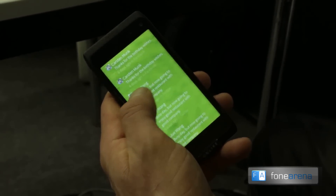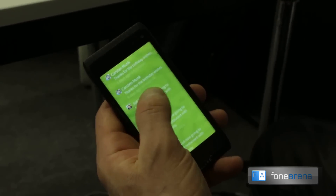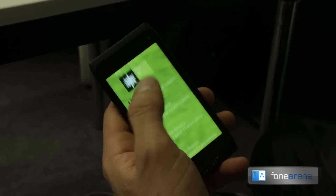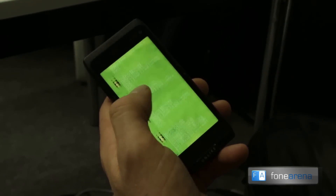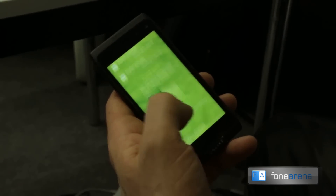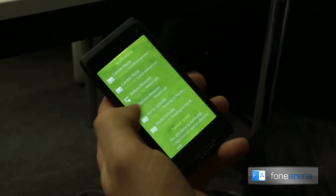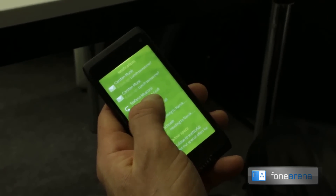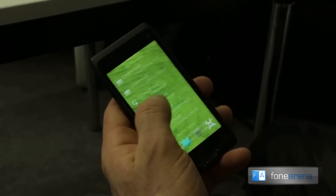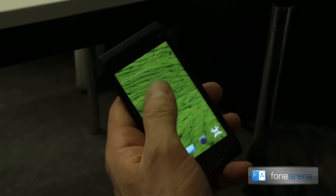We have our notifications on the left. You can see I have a bunch here. The device has been live, so I've got content from my friends and the things that are going on here at MWC. These notifications are available from the lock screen and from the home screen, just by pushing from the side of the screen.